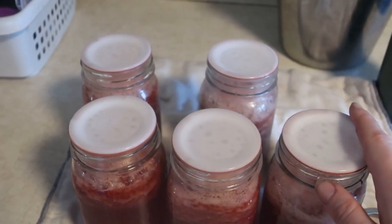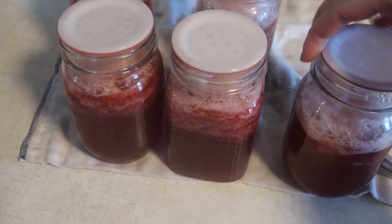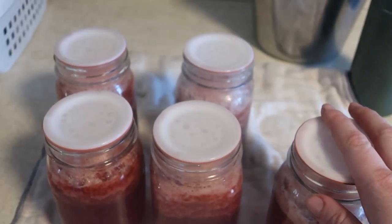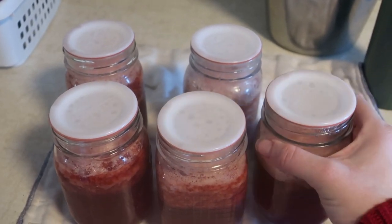We'll see how easy they are to open when it's time. I imagine it's like the Weck jars where you pull a little tab — maybe there isn't one on these, so maybe just get a little spoon under there and they'll pop right off. That's all I have for you today. Thanks so much for watching. Happy canning and see you soon.